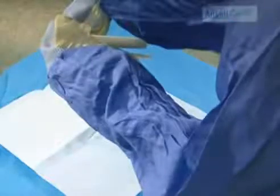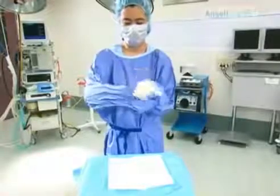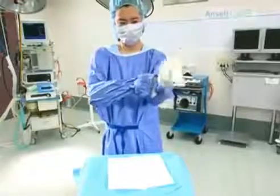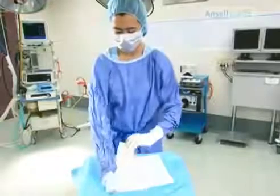With your right thumb, grab the front of the cuff and pinch. Pull the glove cuff out, up, and completely over the gown cuff. Slide and wriggle fingers into the glove. Repeat for the other hand.